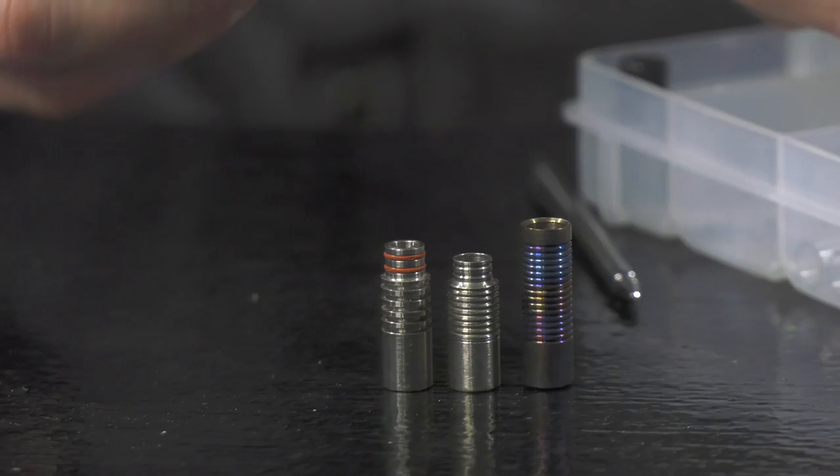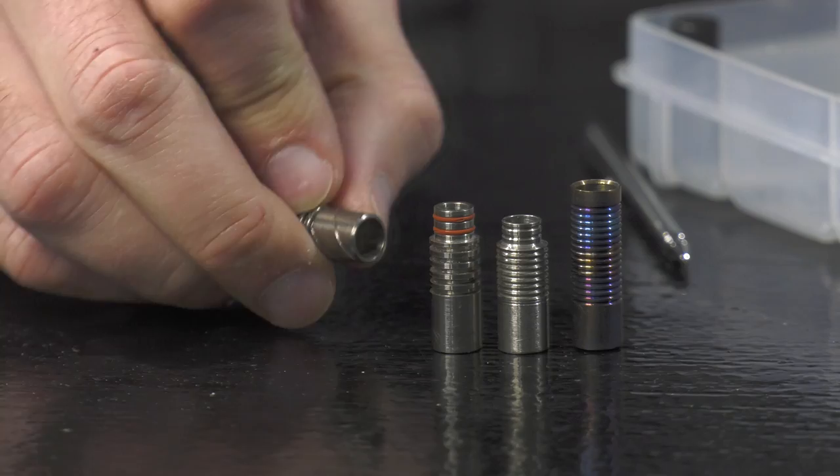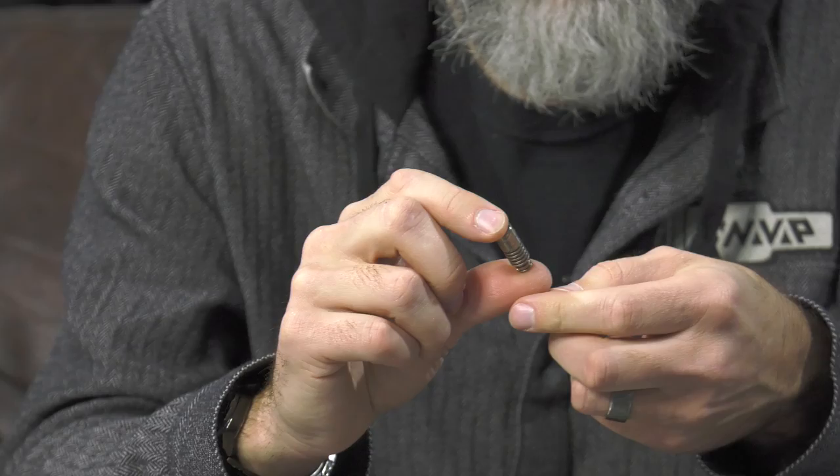And when we finally went into production, the tips looked pretty similar — looked like this. They got the little helical grooves on them, three of them. And we used a ceramic screen held in with a little clip. The first production tips actually looked like this.